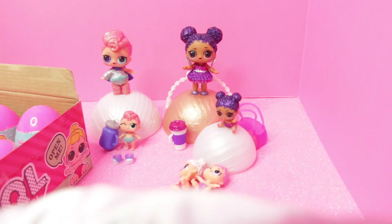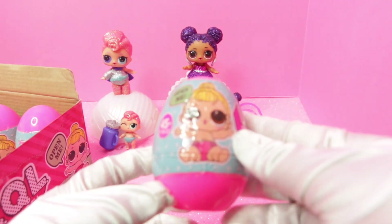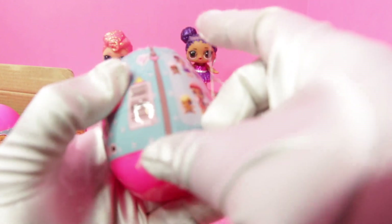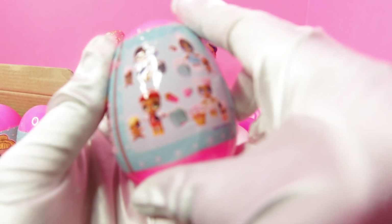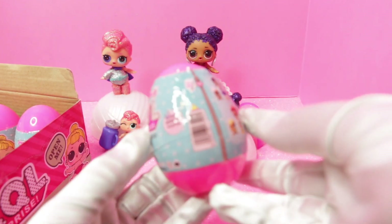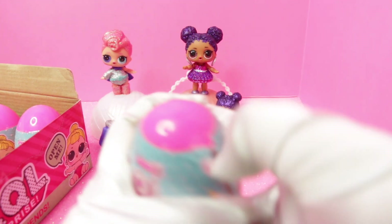Let's go ahead and move these and open another one. This is what the wrapper looks like — it says '45 plus to collect, open me, LQL series one, surprise doll with mix and match accessories, add water for surprise.' I don't know if the water actually shows anything or not — we're gonna test that out to see if it works.